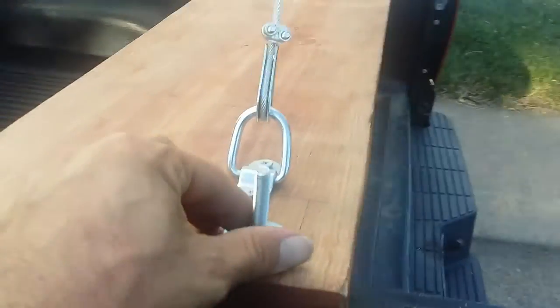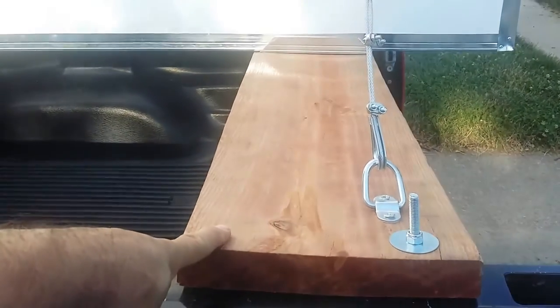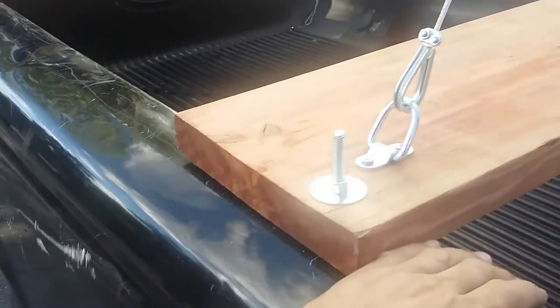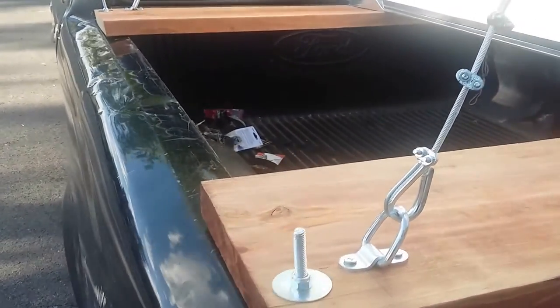Excuse the trash back there — that's from building this. Over here you'll also see that I bolted this down. I've got to put another bolt on this side because I don't want the board to cup, but you have to drill it in through the frame of your vehicle, so that system might not be for everybody. Come up with a system that's appropriate for you.